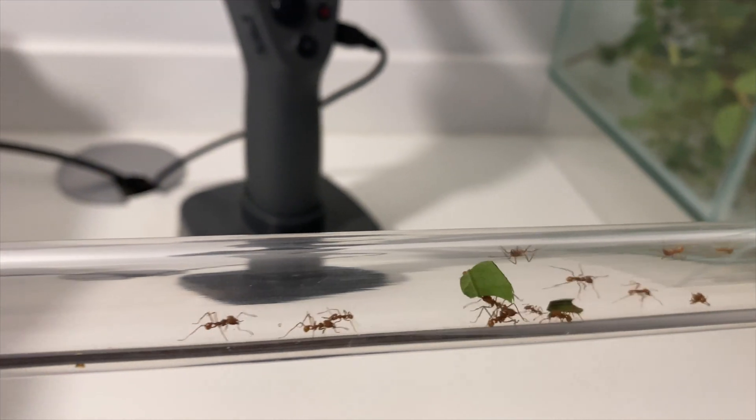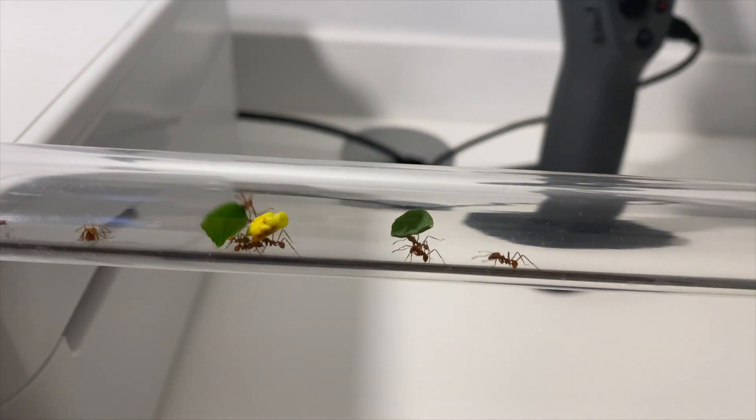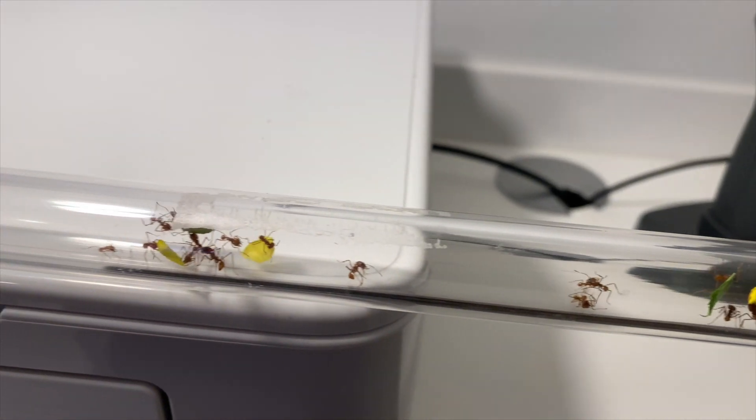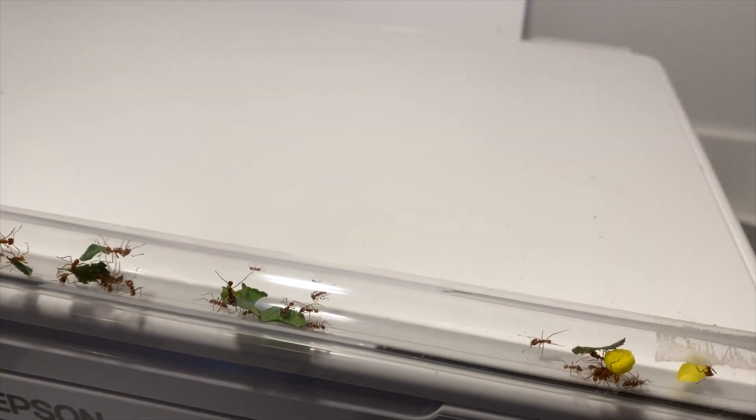We'll leave you with images of this colony going about their business. If you're wondering why some of them are running in the other direction, it's because I just hit the pipes and sent a few of them into a bit of a scurry. Don't forget you can leave a comment below and feel free to subscribe. Thank you very much.